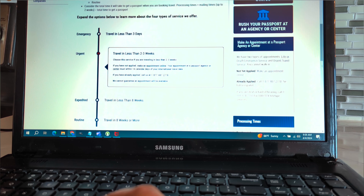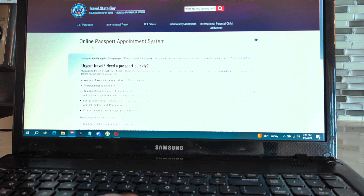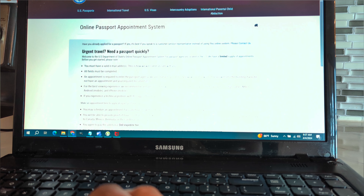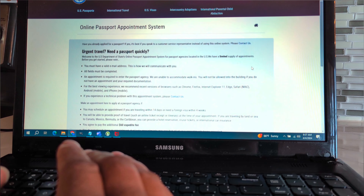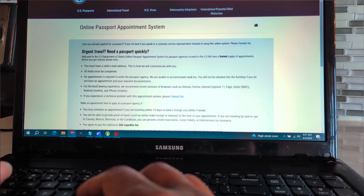The first thing it says is: if you have not applied, make an appointment online — which is what we're about to do. When you click 'make appointment online,' the online passport appointment system says you must have a valid email address, because that's how they communicate with you. They'll send the information to your email and you click the link to finish the application. If you don't have an email address, stop and create one first.